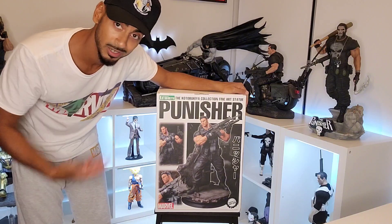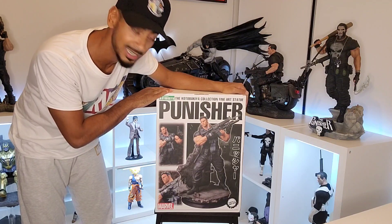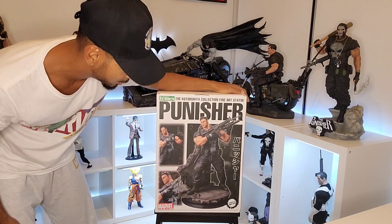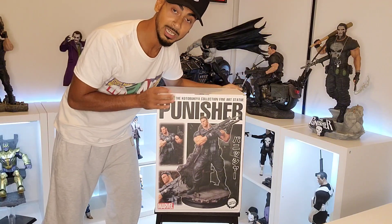Love the story, love Frank, love the artwork. This is one that I wanted as part of my collection — the Kotobukiya Collectors Fine Art Punisher statue, sculpted by Eric Sosa.